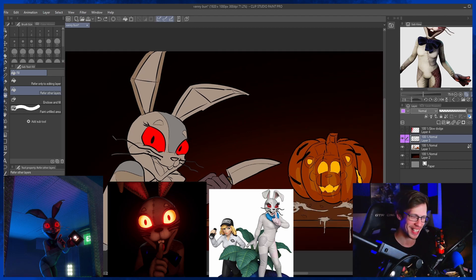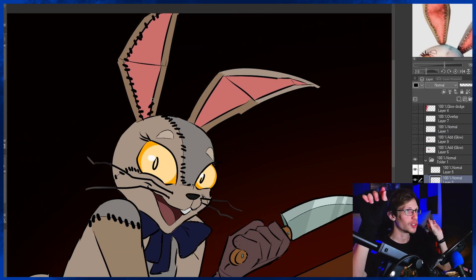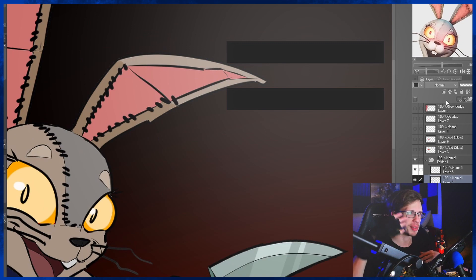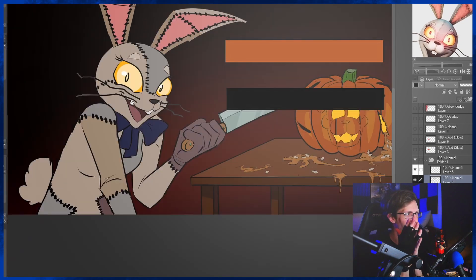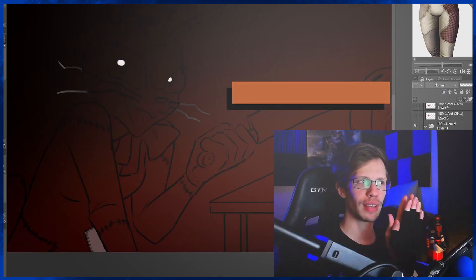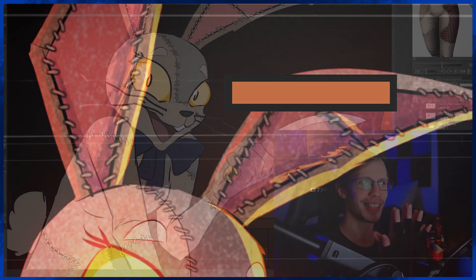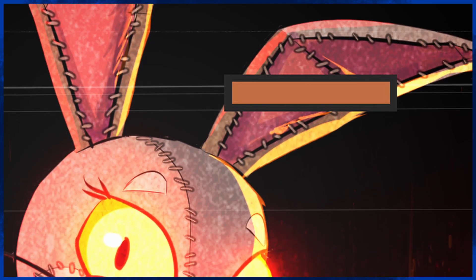For the stitching, I ended up drawing little black lines for where the stitching is, then making a duplicate and making that duplicate be the color of the stitching, which is like a brown, then resizing it to fit. So you have the black layer behind it and the brown layer in front of it — kind of overlapping, like my fingers overlapping. That's how I get the perfect outlines on the stitching.